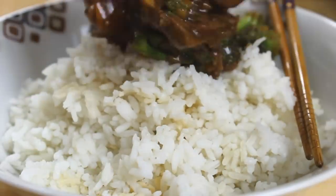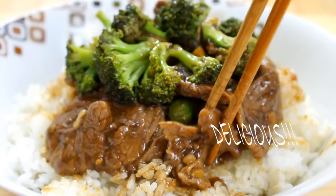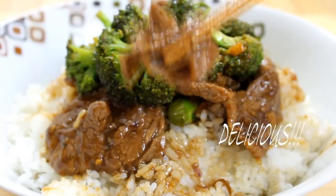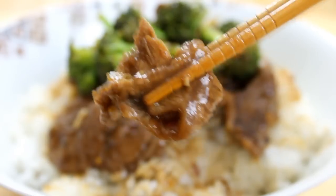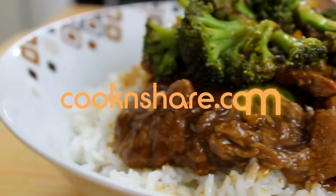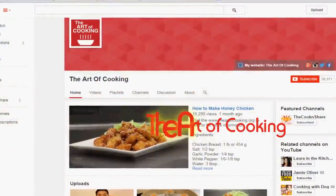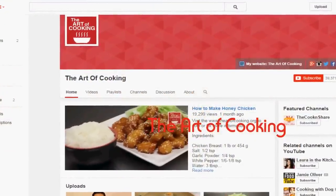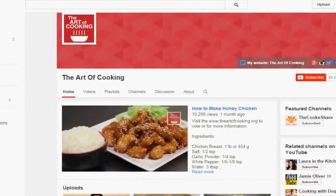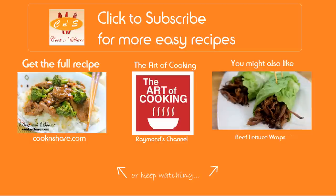And there you have it, our simple and delicious beef with broccoli. The beef is tender, the broccoli is crisp, and the spices combined with the sauce are so savory. Believe me guys, this is a must try. Head on over to cookandshare.com for this recipe and many more great recipes. Don't forget to check out Raymond's channel at The Art of Cooking — he's got so many great Asian recipes over there. Don't forget to click to subscribe and like our videos. Thanks for watching and see you next time.